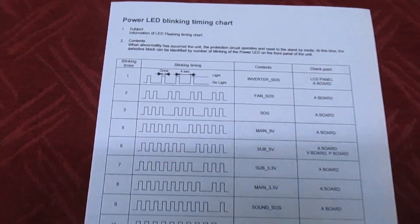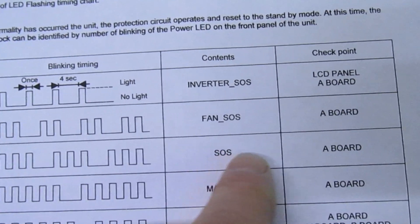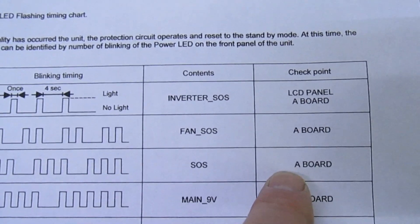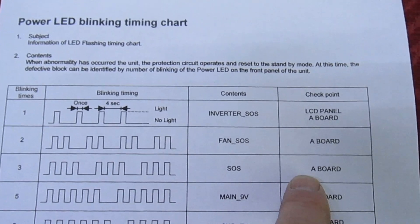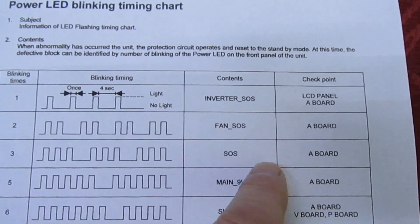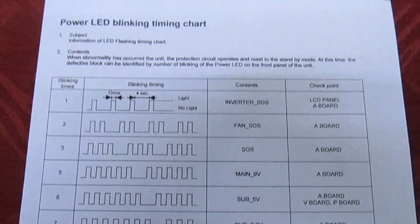I've printed this out from page 13 of the service manual. If we look there, three blinks of the red light indicates a fault on the A board. Now the A board is the main board, which Panasonic never supplied directly anyway — you had to get an exchange board from Panasonic, send your old one in and get an exchange one back. So error code three says the main board is faulty.